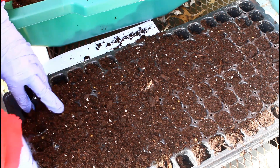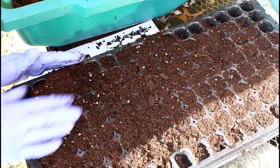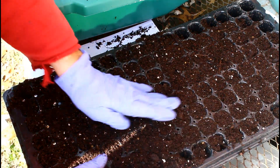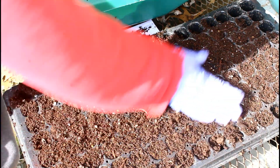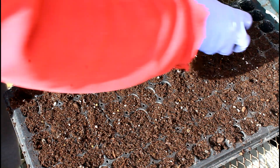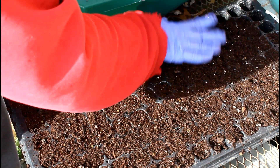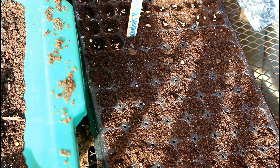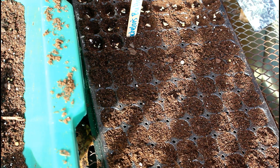You might be wondering why I'm winter sowing them since they're so easy to direct sow. The simple answer is that somebody gave me a present — a bunch of 99-cent packets of seeds — and one of them was red tall bachelor's buttons. So I figured I'd plant them using the winter sowing method rather than direct sowing them right now.